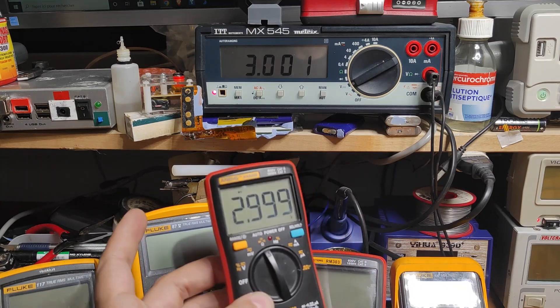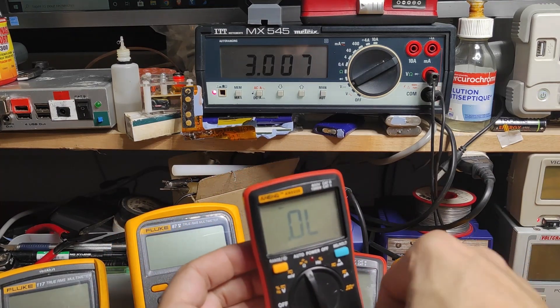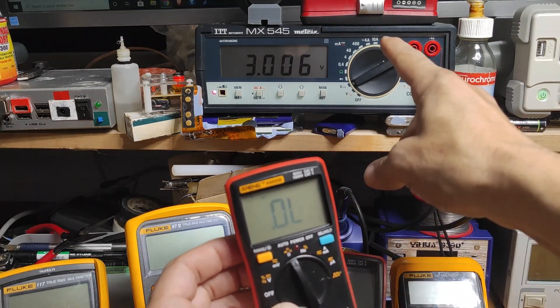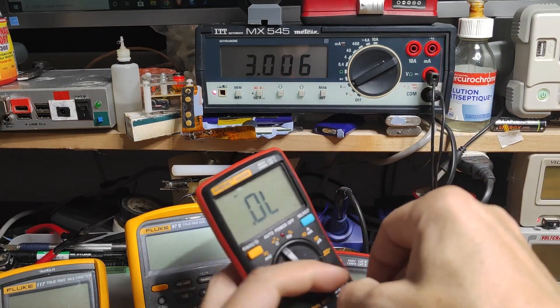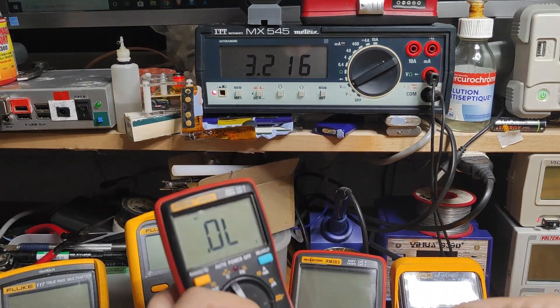That 3-volt cutoff is very near to the big professional Fluke H7. You can see the difference between the probe voltage and the probe abilities of each multimeter.